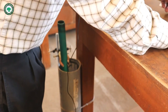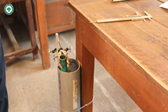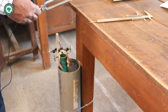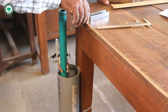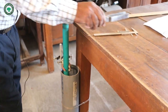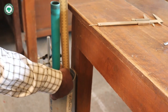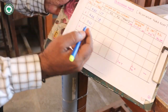For 320 Hz, we perform the same procedure. Maximum sound is heard and we measure the length of the air column, which is 26 cm for 320 Hz.